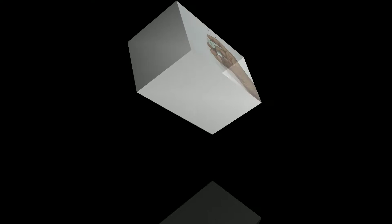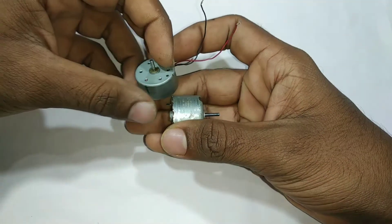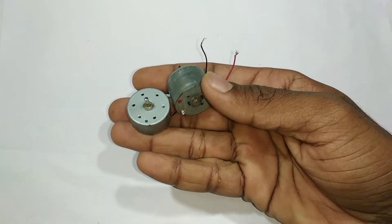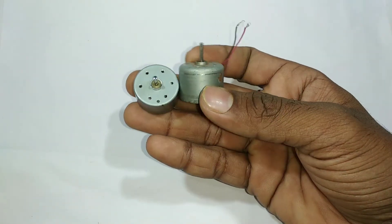Let's get started. First, we have two motors. We have two motors.